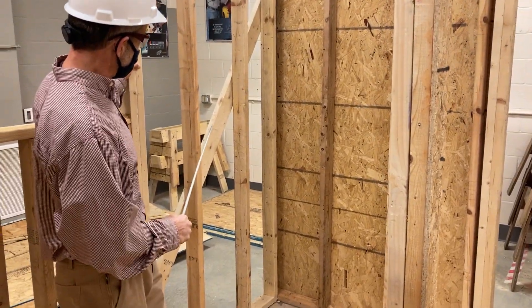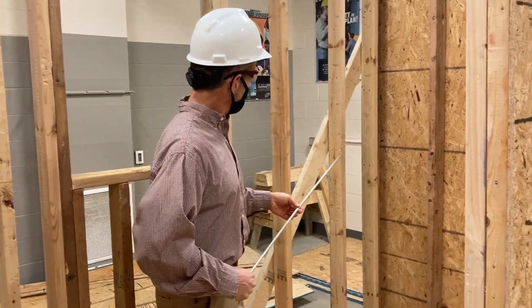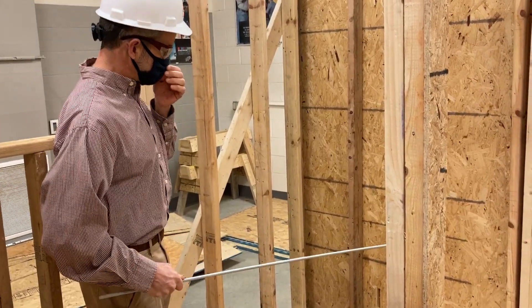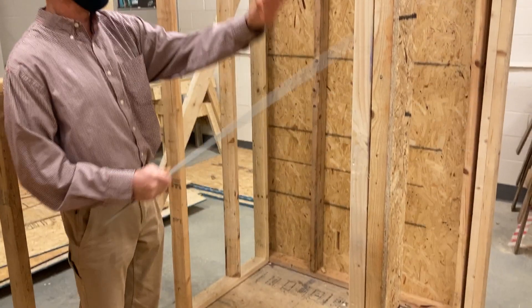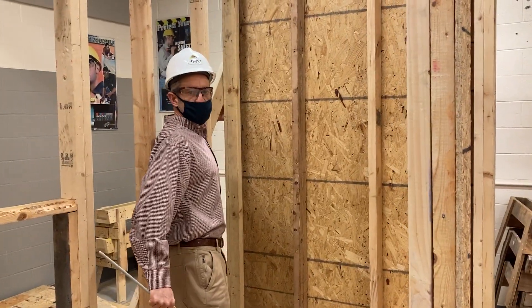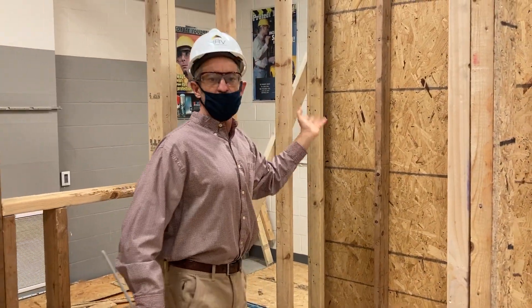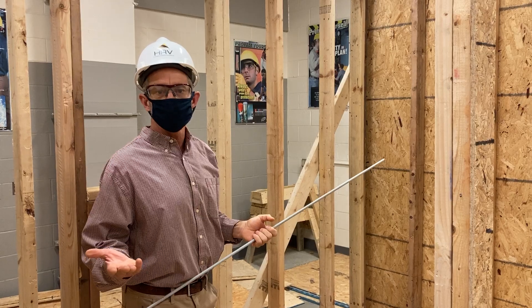We didn't put our sheeting on our exterior butt walls for a couple reasons. One, we wanted to save some sheathing. And two, it's difficult — you can't install the sheathing on your butt wall when the wall is laying down. You have to wait till it's stood up because the sheathing starts out here and it would be in the way. So we left the sheathing off.